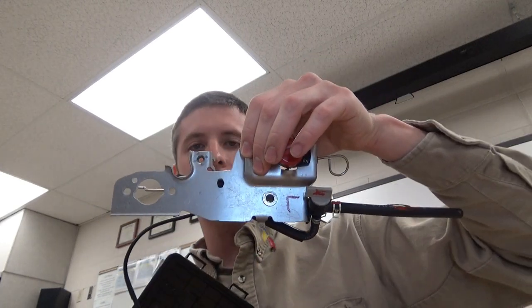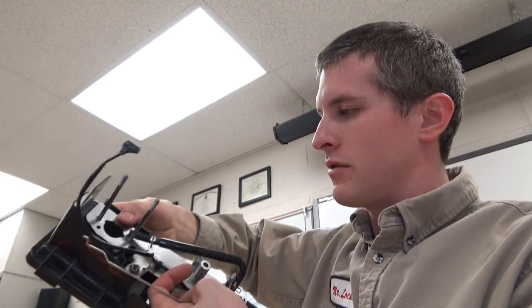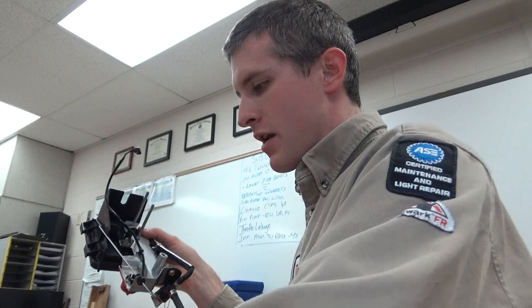The next thing I'm going to put on is my control bracket. Your control bracket may look a little bit different than this one — mine's got the choke lever. If yours is the upgrade style it's going to hook in just a little bit different, but the procedure is really going to be the same. So I'm going to put the control bracket on — control bracket is installed.